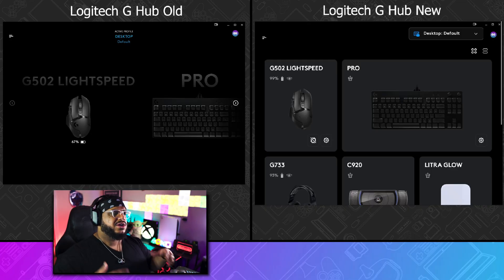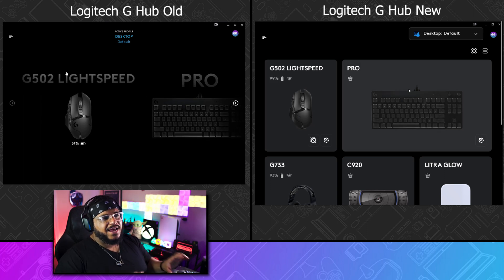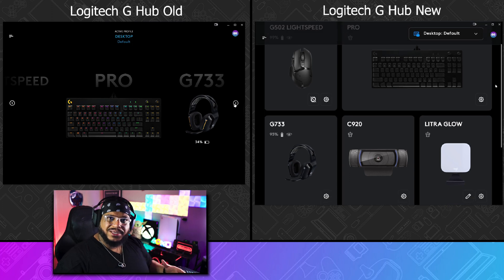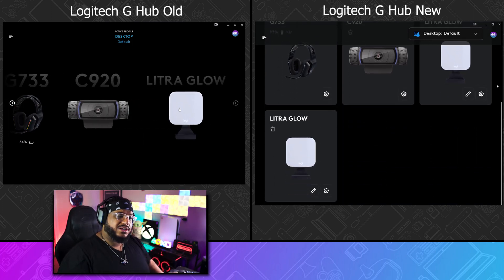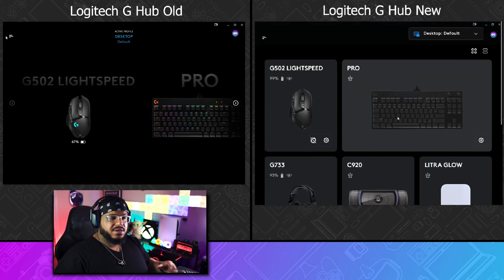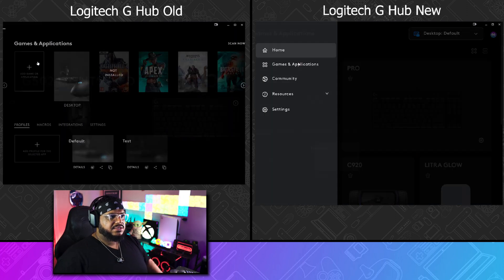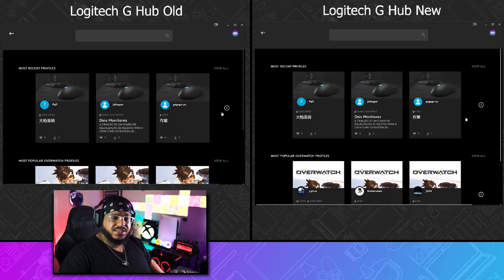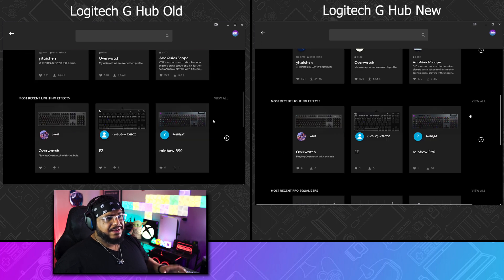Going into this software, you can already see that one of the biggest differences is that the new piece of software has more of a tile-based look. So instead of scrolling left and right, you're going to be scrolling up and down. I already like this type of look because it makes things a little bit easier to jump right into. I started looking at all the different items here, trying to spot the differences as I move along.